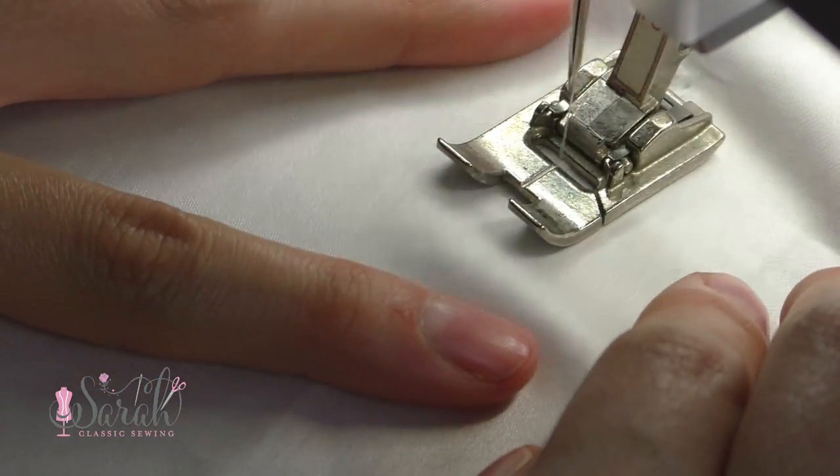You're going to want to put some stabilizer behind pin stitches. The two I like most are Stitch-in-the-Ditch and Sulky. Stitch-in-the-Ditch is easier to use at the machine, but tearing it away can leave little bits caught in your stitches. Sulky is not quite as easy to work with at the machine, but you put it underwater, drench it, and it is completely gone — no residue, nothing to pick out. I'll have both linked below.